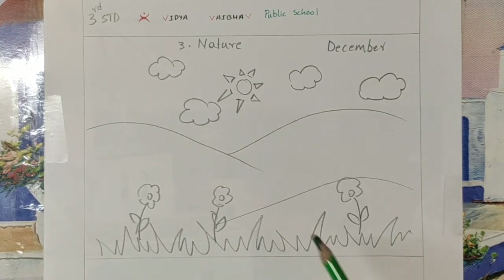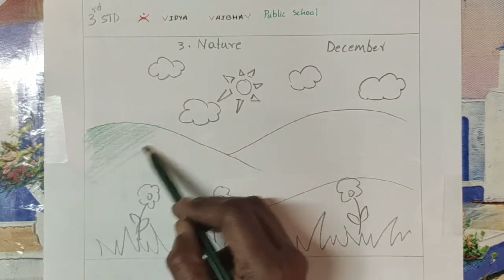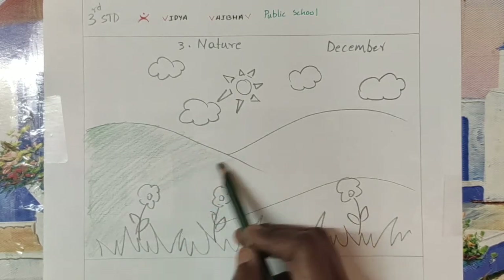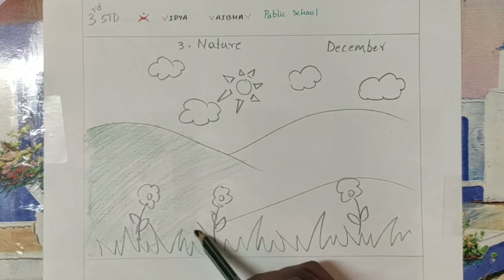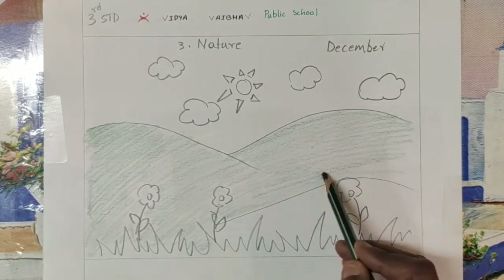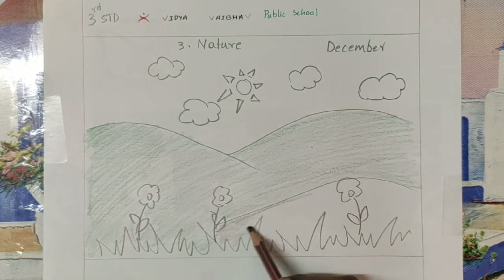Now we'll start coloring the nature. I'm using dark green for the mountain — coloring the complete top of the mountain with green. Do it clean and neatly. For the next mountain, I'll do a rock mountain, so I use a brown color.